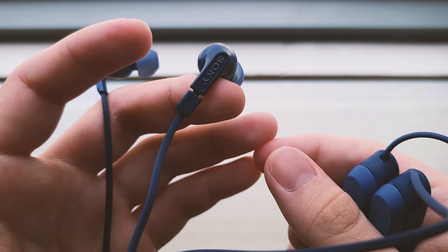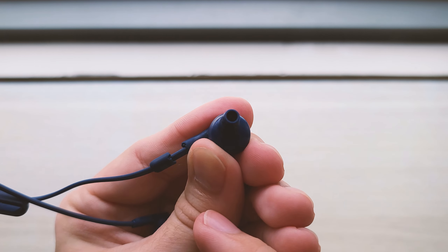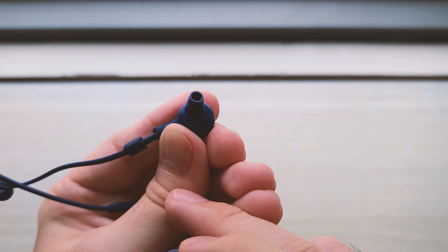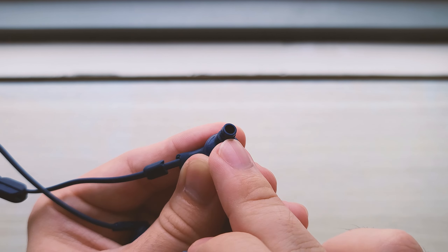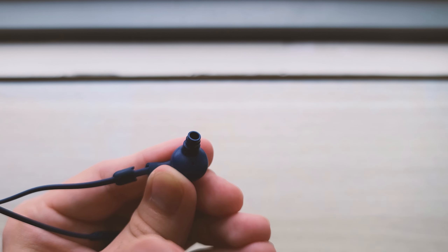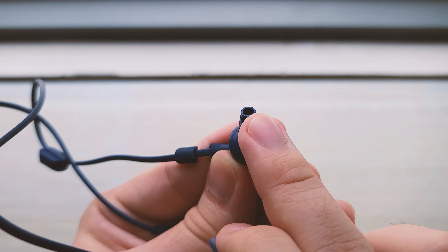Sony just did not make this thing to last. And the third thing is, look at this nozzle. There is just no cover of any kind — not any metal grills, nor is there any foam inside. There was no attempt at covering this up. I would not think this is wise, given that dust, ear wax, or maybe some moisture can get inside the driver like this. I don't know why Sony did this, but this is how they did it.